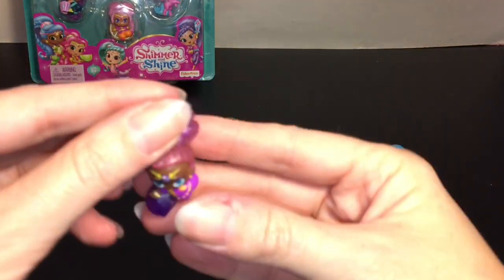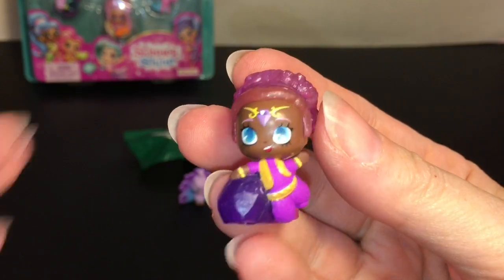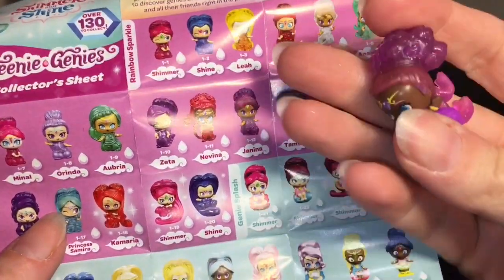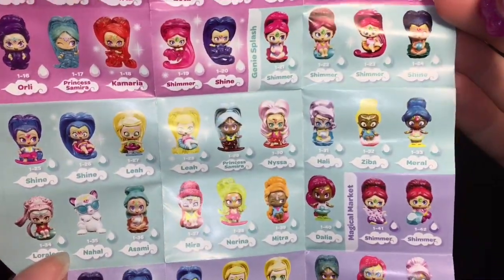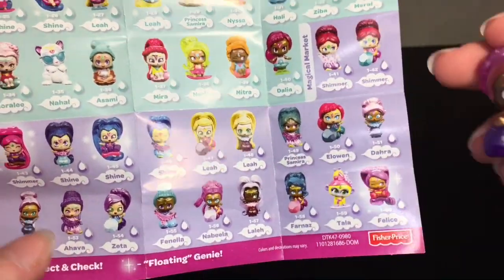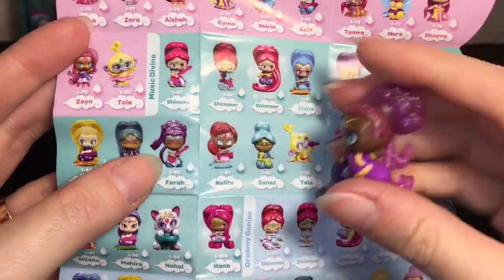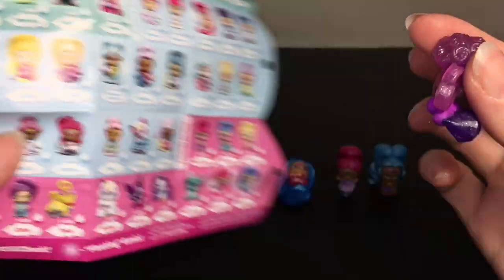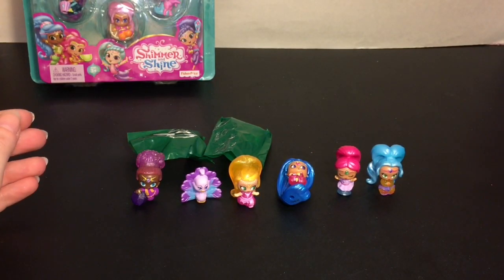Then we have this little cutie — this peacock is Roya, and I've seen her in some series as well. Our last visible is this cutie. I had trouble finding her on the checklist — I think she's from the Magical Market and her name might be Farrah. She has a rainbow sparkle category but she's holding a gemstone and has a little vest, which threw me off. Let me know if you guys know her character name. You also have Genie Splash and Magical Market on the back, plus Dance Party, Music Divine, Dreamy Genies, and Friends Divine — those are all the different categories in Series 1.